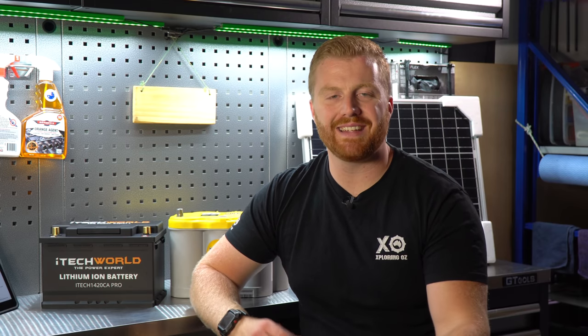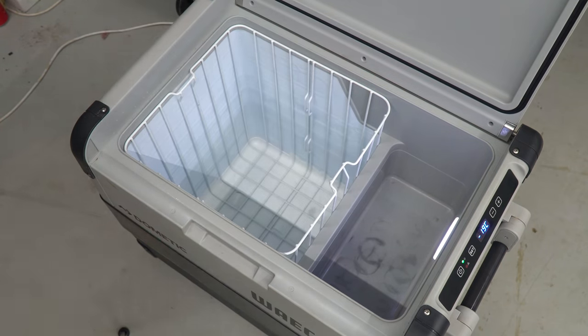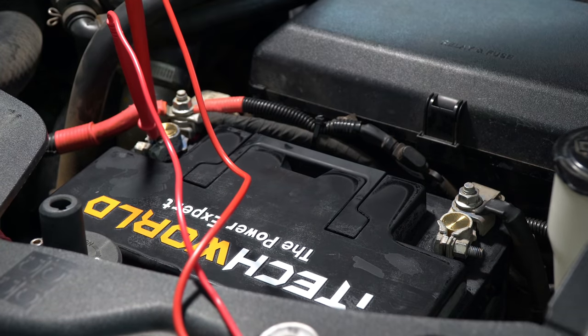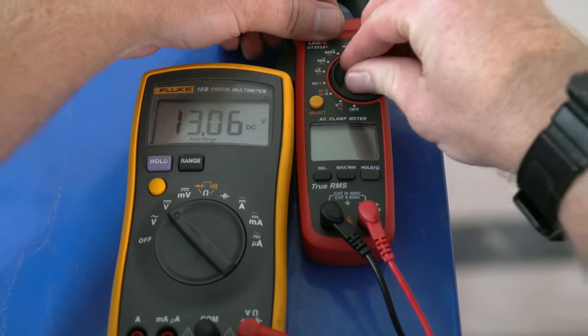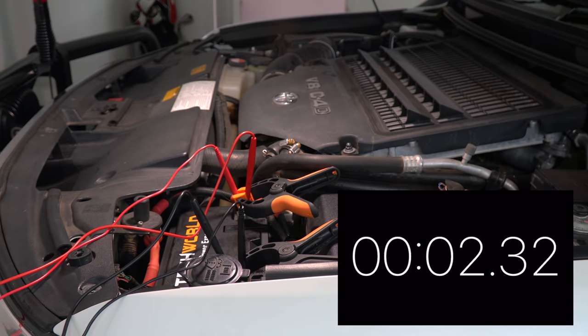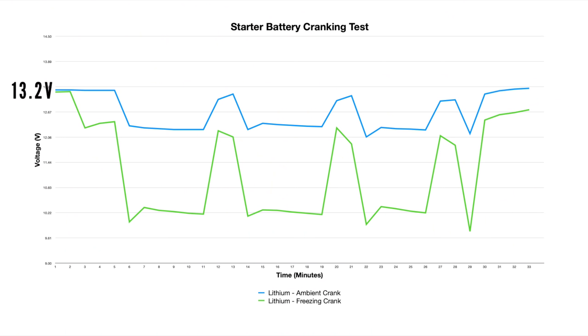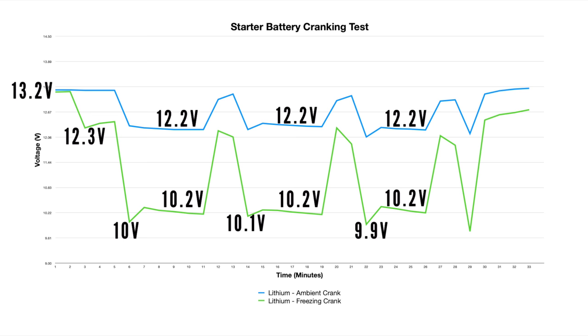It's fairly well publicized that lithium batteries don't like extreme lows just as much as they don't like extreme highs. iTechWorld give this lithium battery a rating of minus 20 to 80 degrees Celsius in its operating temperatures, so let's test that. The frozen lithium is removed from the freezer and placed straight into the vehicle. The lithium battery successfully turns over the engine. However, there is a significant difference in the way the lithium reacted when frozen compared to those ambient tests. The charged resting voltages were identical, and as soon as load was applied via the ignition we can see that voltage drop. The voltage pattern is also identical, however the range between the ambient tests and the frozen tests are not — the voltages across the entire testing range are noticeably lower.